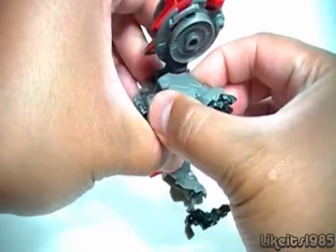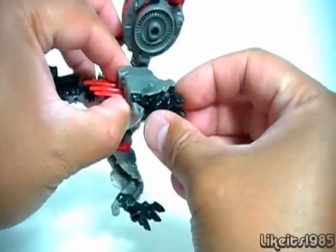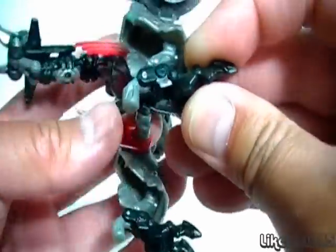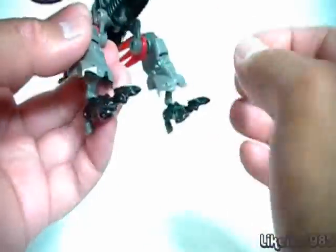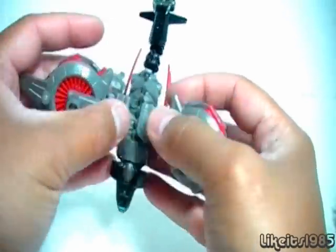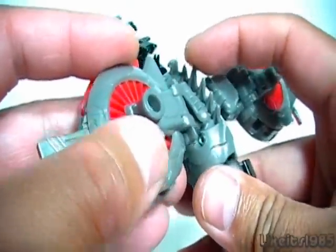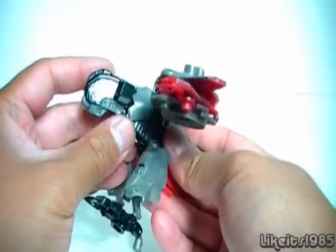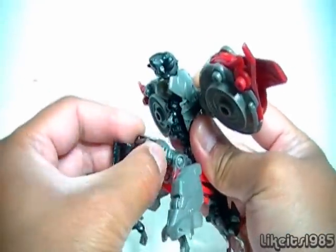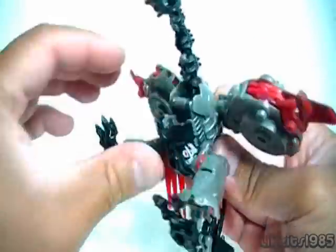Do the same thing on the other side — grab onto the leg, pull it down, rotate that feather back. Bring out the foot and bring out the heel. The heel is shaped like a peg so it can peg into other things. So you've got both legs there, the tail. Take these two pieces here and fold them to the side, which reveals more of the spine. For the head, fold this piece down — you can see the head right there. Grab onto the bottom, it comes out, then grab onto the neck and head, pull it out, and you've got your head.